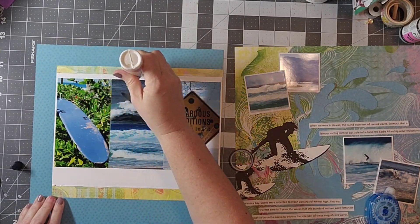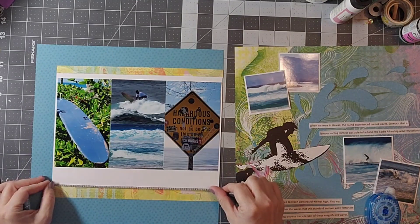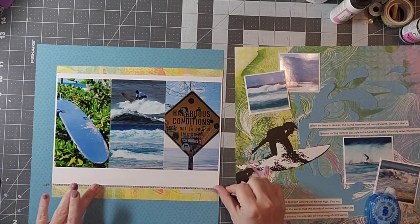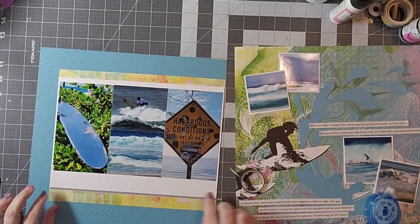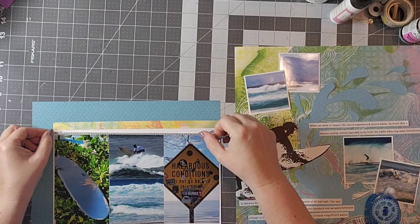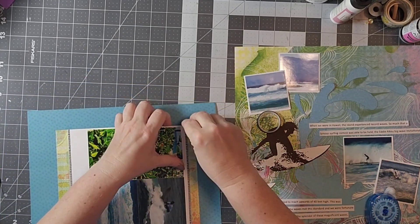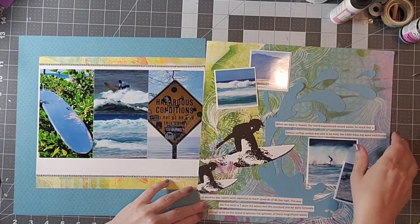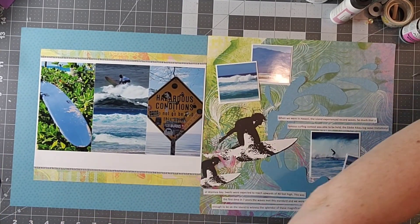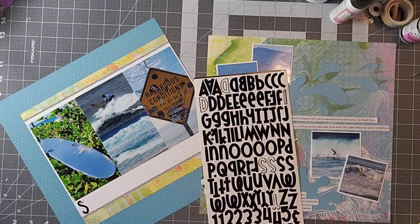I decided I wanted to go ahead and put another strip of paper at the top and bottom edge, and I'll do that off camera. What I'm doing here is something you see me do a lot — I have this really thin washi tape and I absolutely love it. When I'm doing strips like this I like to put that little thin line; it kind of looks like some stitching. This is an Allison Davis design so she's really into stitching — I just don't have the time and patience for stitching on all my pages, so the washi tape does that really quickly.